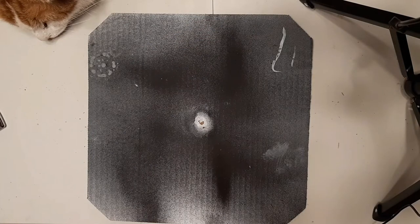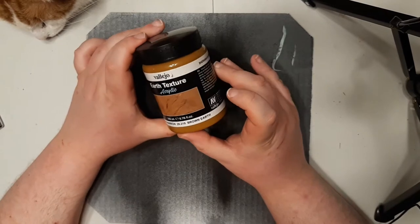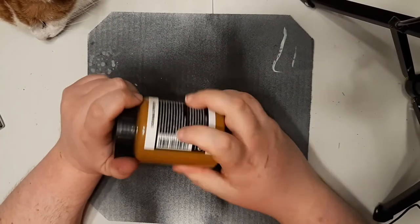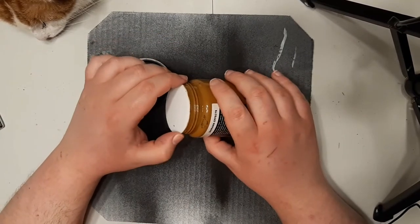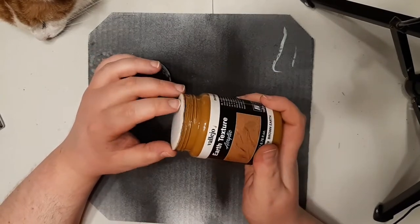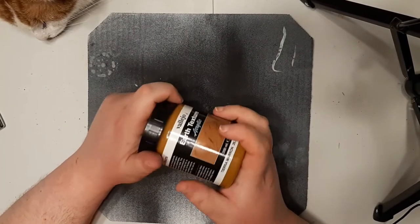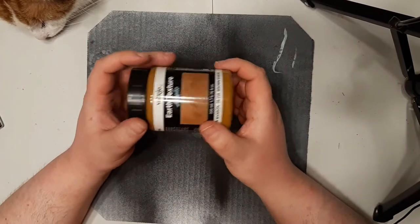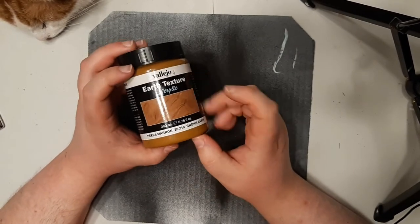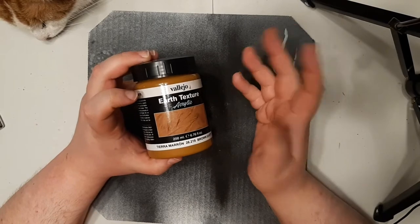Next up, basing material. This is Vallejo's Earth Texture — I really like it and I've used it on pretty much all my Star Wars Legion miniatures. I think I picked it up for about ten or twenty dollars on Amazon. Vallejo makes all sorts of different basing textures: earth, dark earth, sand texture, snow effects, water effects, and more.